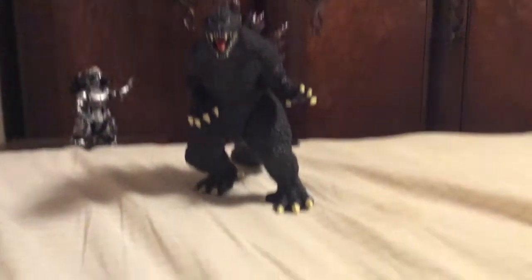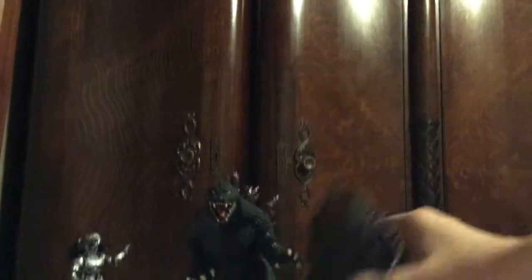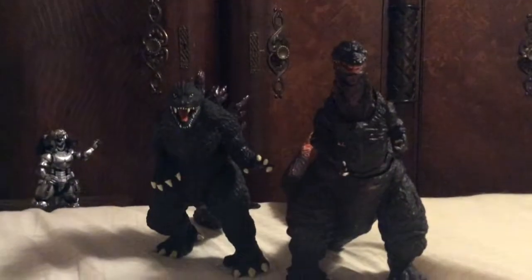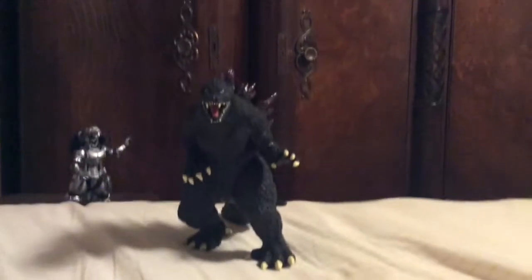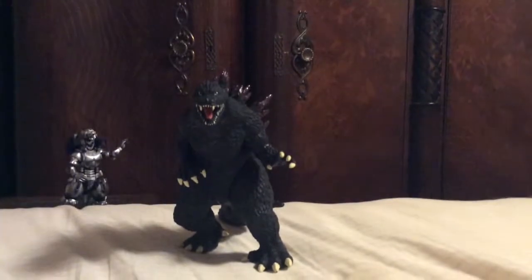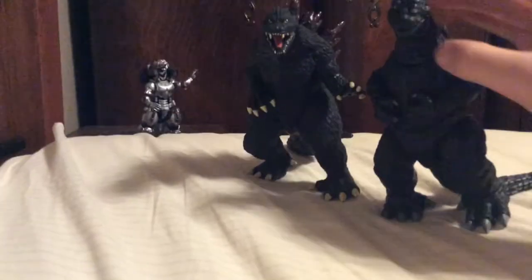So for size comparison — would you do the honors? We have the SH MonsterArts Shin Godzilla. Stand upright, Buster. I don't have the pay to do a high-tech one. That's good. Here's the MonsterArts Shin — it's very expensive but he's a trash figure. And here is the NECA 1954 Gojira. And finally with his pals — that's cute.